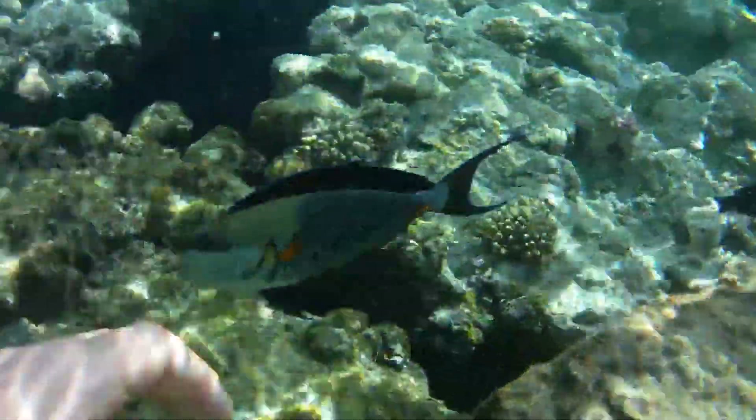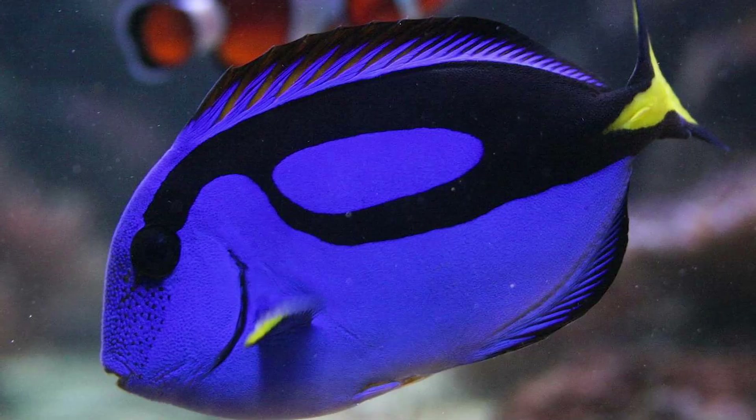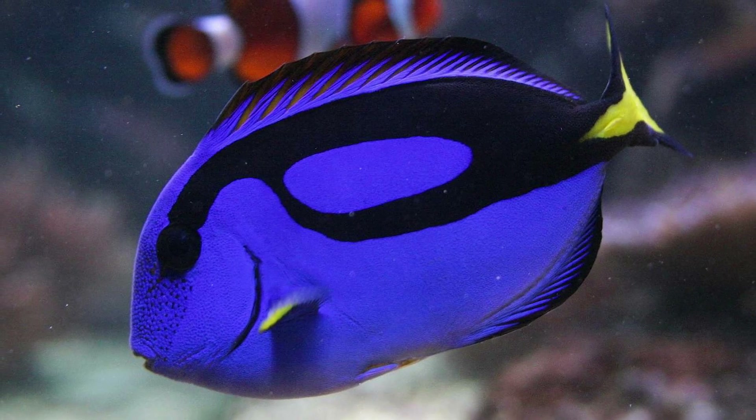Despite such a formidable weapon, the fish feeds on plant food, eating algae found on reefs. When first seeing this colorful fish in shallow water, a tourist is delighted to watch it frolicking in the water, and it can even describe circles around your feet like a trained animal.